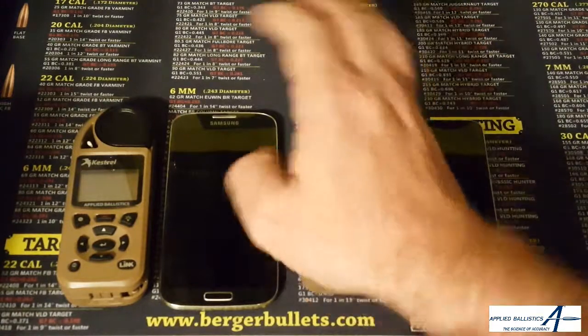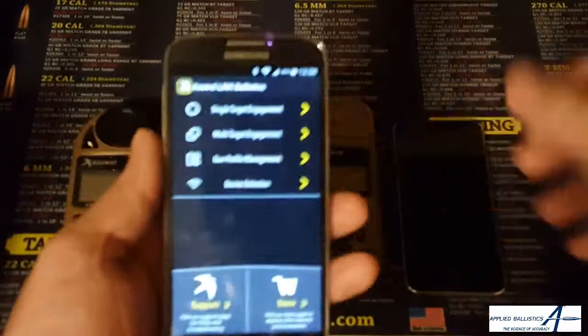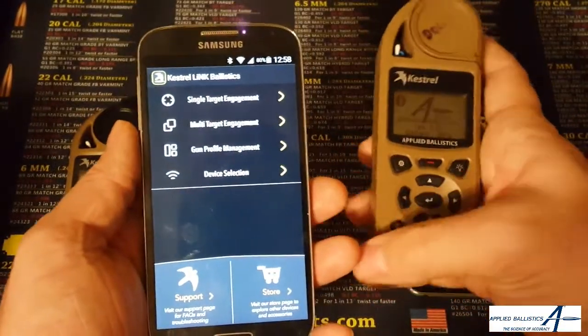Now let me show you how to do this on Android. Android is just as easy to do. We'll go ahead and start the Kestrel Link Ballistics on Android, and we'll start the Kestrel itself.